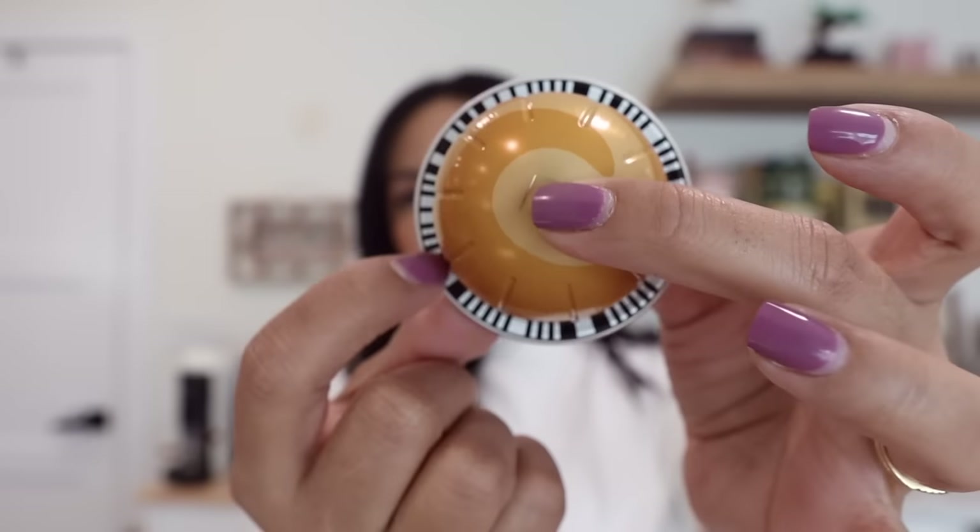Once you do that — pressing the button twice — the machine will read the barcode on the pod and brew it as a double espresso. It doesn't change every coffee pod unless you press that sequence: double tap in under two seconds. If you just press it once, it's going to brew it as a coffee pod.